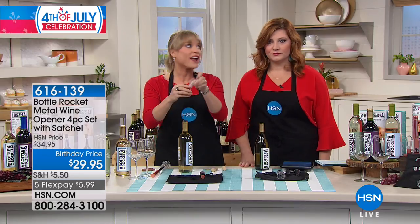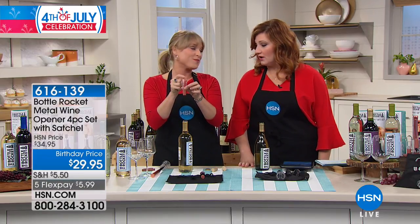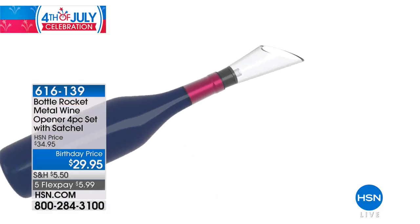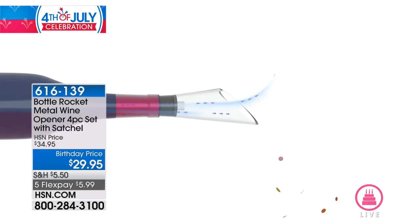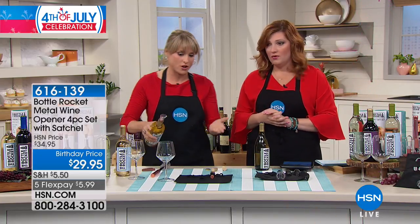Then you can take your aerator, which comes included in the pouch — it's a bottle-top aerator. A lot of aerators are bar-top and they're clunky, expensive, and cumbersome. Have you priced them? You could spend $30 just on the aerator alone, and I've seen them upwards of $100.